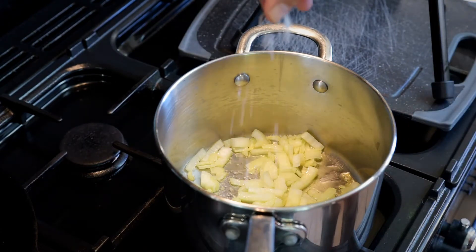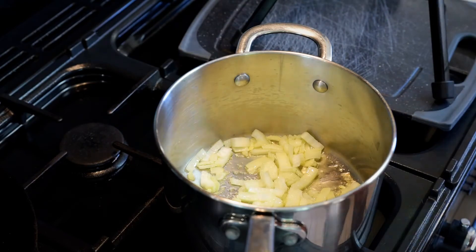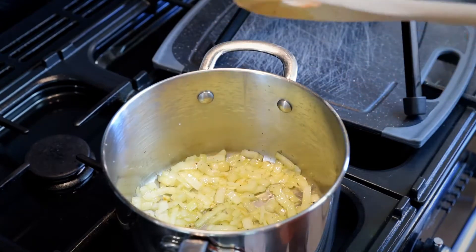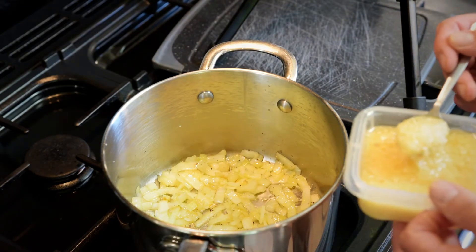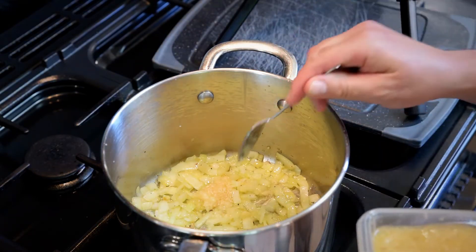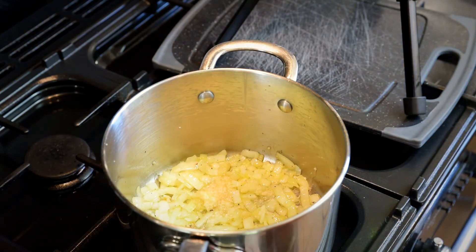You can add a little bit of salt and pepper. Okay, it's been about three minutes now and the onions are getting translucent. So we'll add in the equivalent of about three cloves of garlic and cook that down.